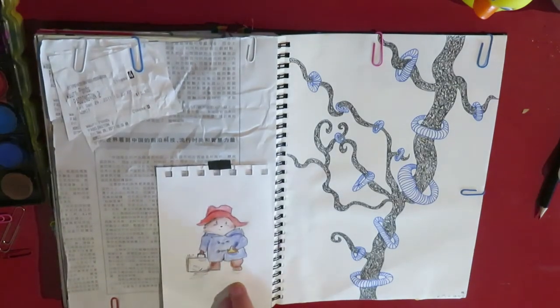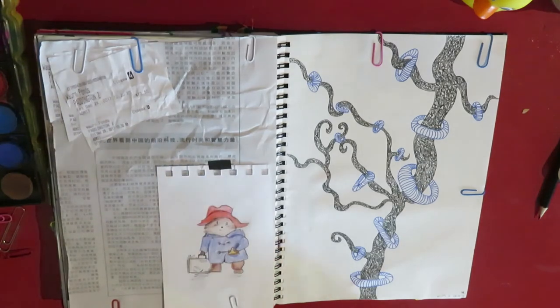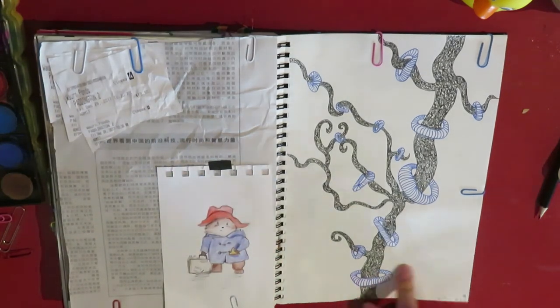This is when we went to see Paddington. There are the tickets, and then there's a little Paddington bear. And this is just a page of stuff.